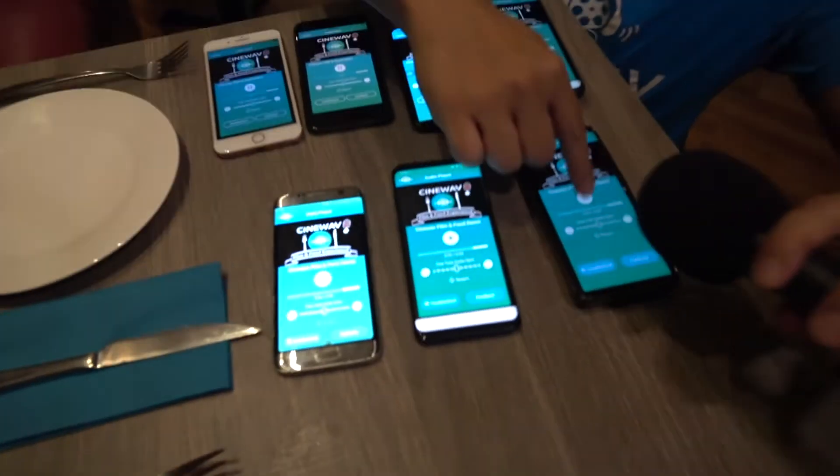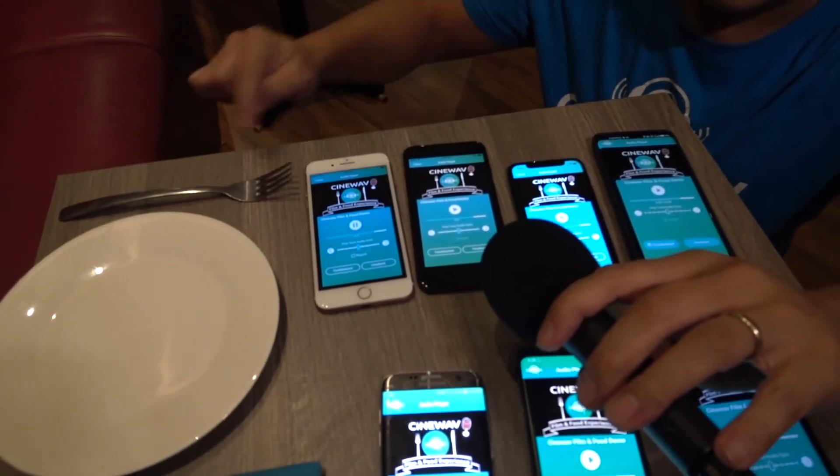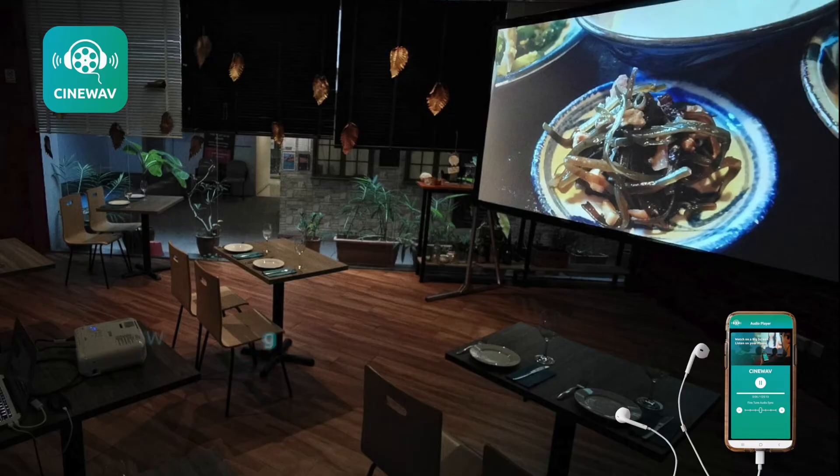All completely in sync. And that's the power of CineWave.